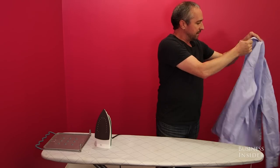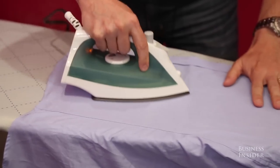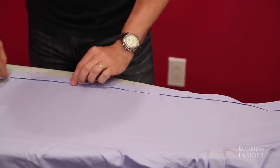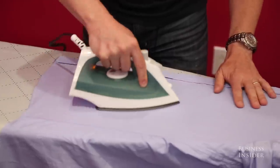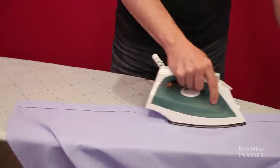Move over to the other side now — same thing. Start with the side seam and come across. The shirt has a little placket along here and you want to be able to get underneath in there. You can neatly fit the edge of the iron right in there and go across the placket on its own.